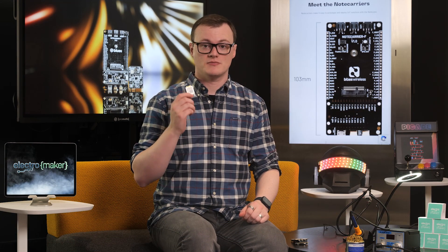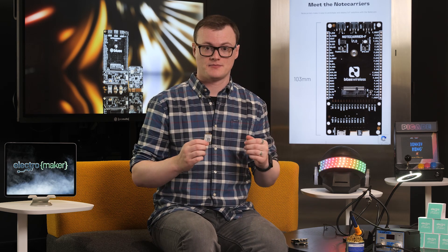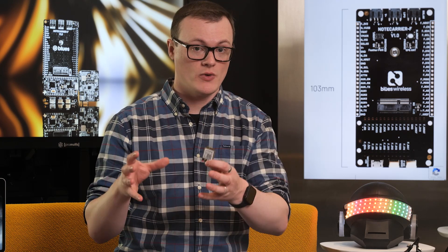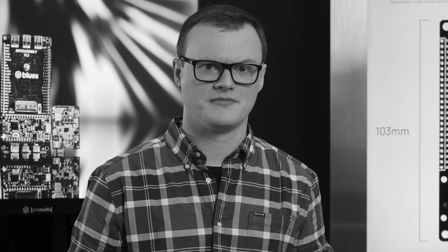The first project that comes to my mind is high-reliability IoT. As the notecard offers two different connection options, an IoT device can always fall back on multiple options should it lose internet connectivity. The support for multiple cellular networks further increases the number of fallback options. Such projects could include remote environmental monitors looking out for wildfires, security devices monitoring secure areas, and medical devices that always need to maintain some degree of connectivity.